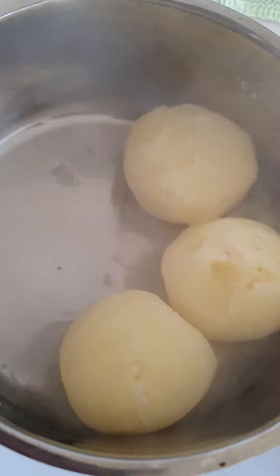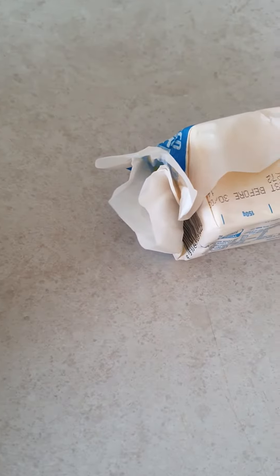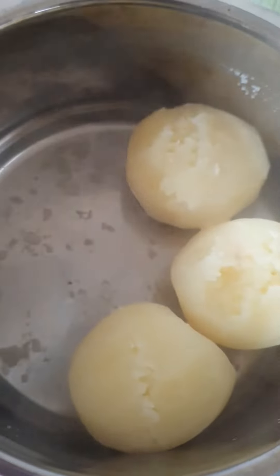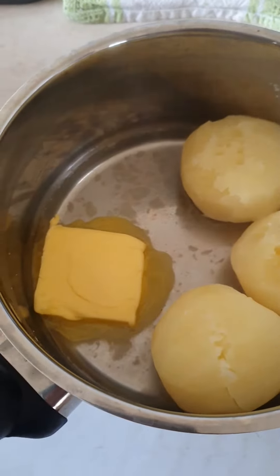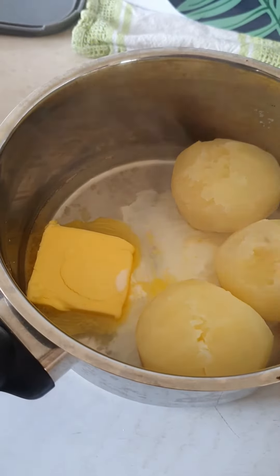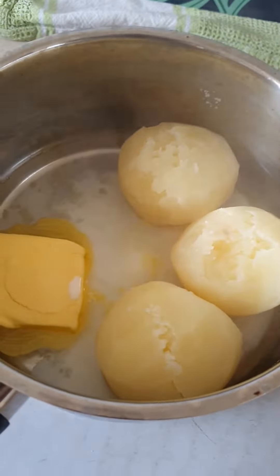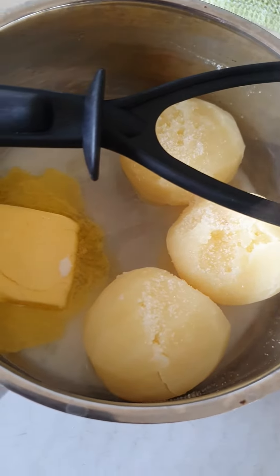Leave a bit of water in there. All you need is some unsalted butter — put in about one centimeter thick and let it melt. Put just a little bit of milk. Then squash the potatoes. Put salt on the potatoes as well.